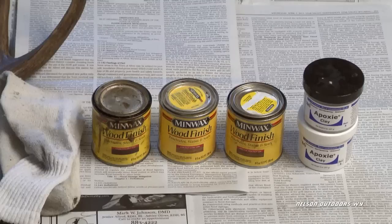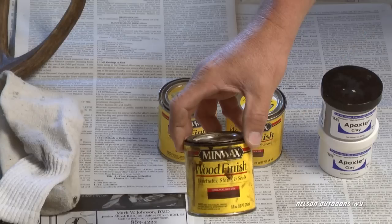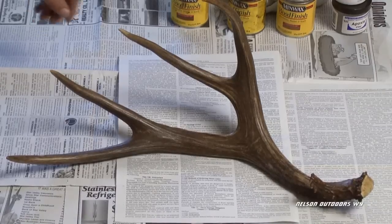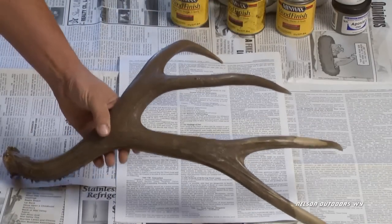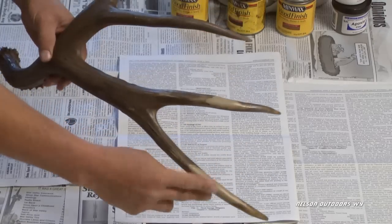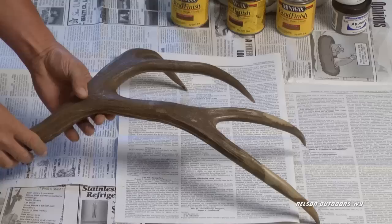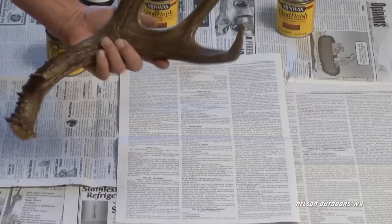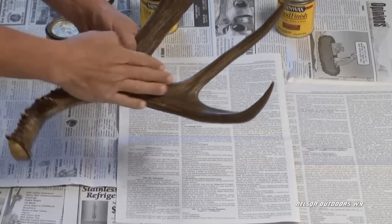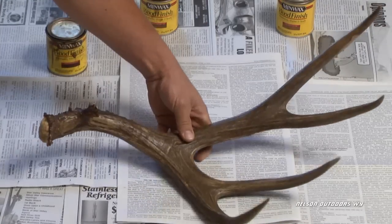I thought I'd show you what I do to restore shed horns that are a couple years old — to fix chew marks or broken antlers. I use a two-part epoxy clay that you mix, and you can fill the chew marks or fix broken points. For staining, I just use a regular stain. I like dark walnut because the darker the horns are, the better I like it.